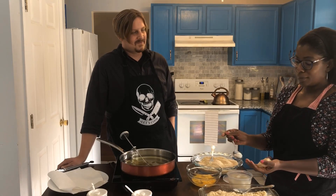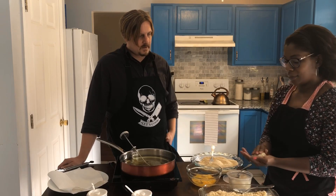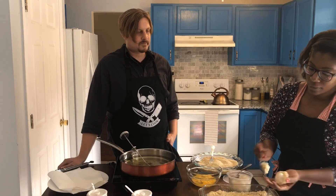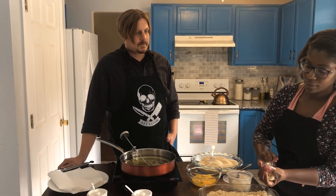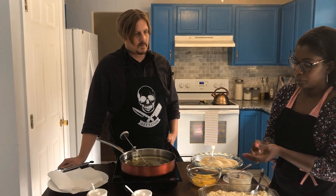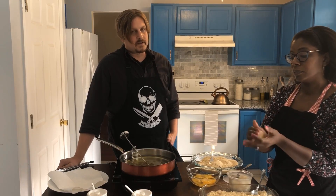Put a mozzarella ball right in the center — a fresh mozzarella ball that's been sitting in water — then put a little bit more rice on top to seal it. The rice has been sitting in the refrigerator for about an hour and a half, fully cooled down.